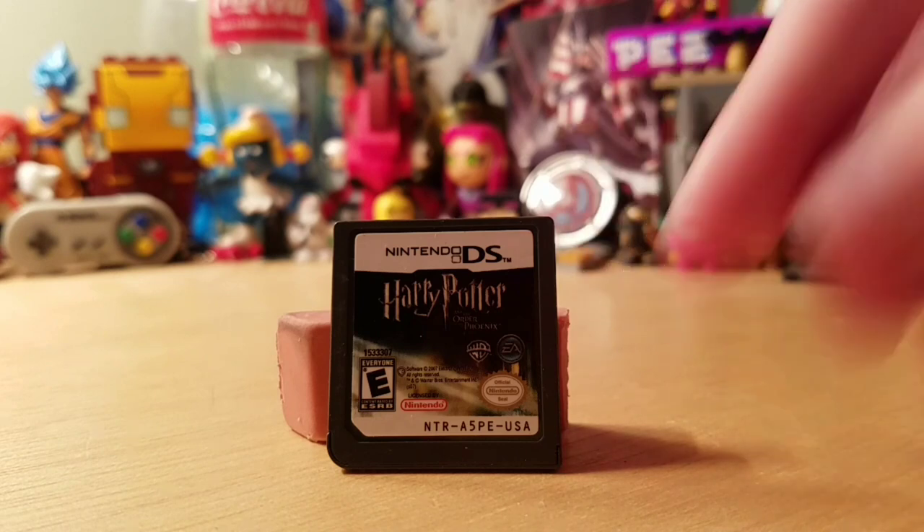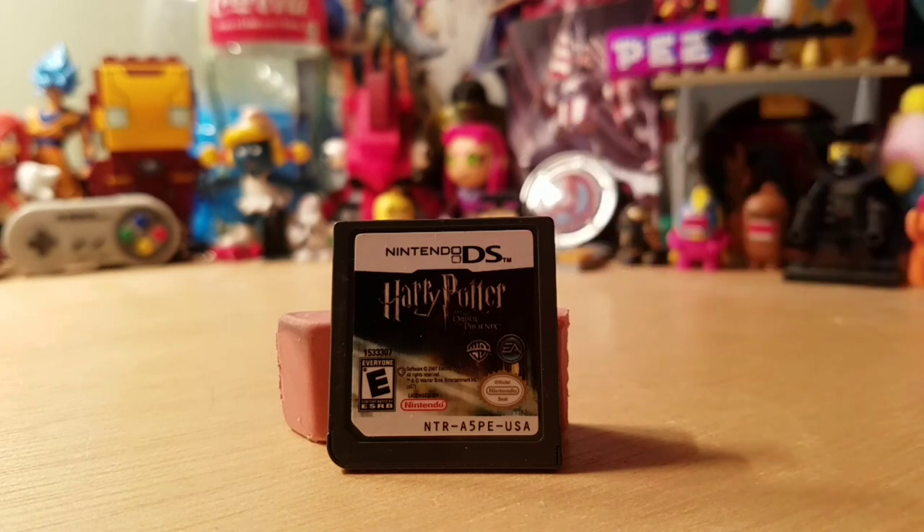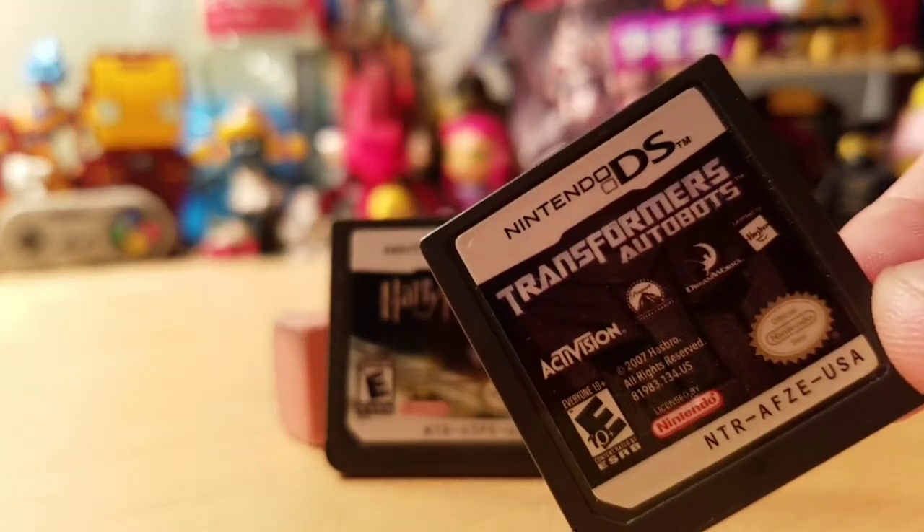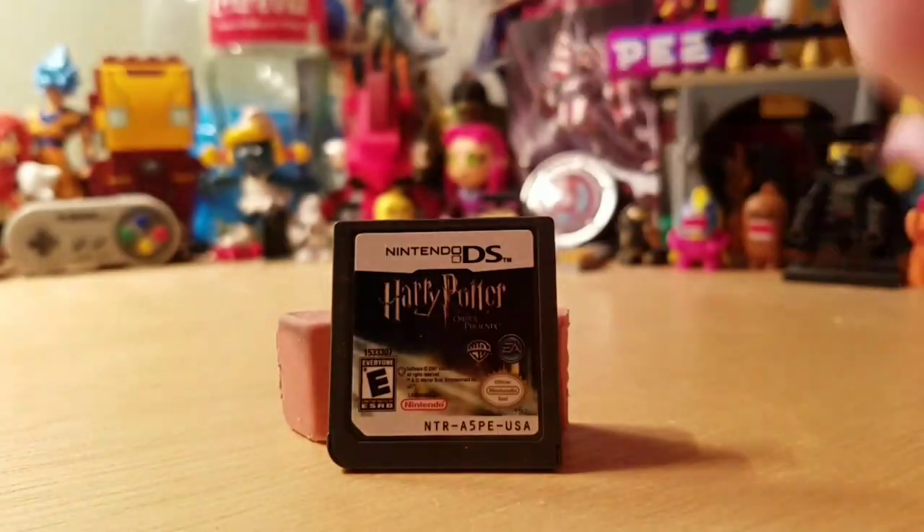This is Harry Potter and the Order of the Phoenix. It's a really bad game, I don't recommend it — if you ever find it, don't even buy it. I also got Transformers Autobots, which I think is a ridiculous name, but it's actually better than the Harry Potter one.